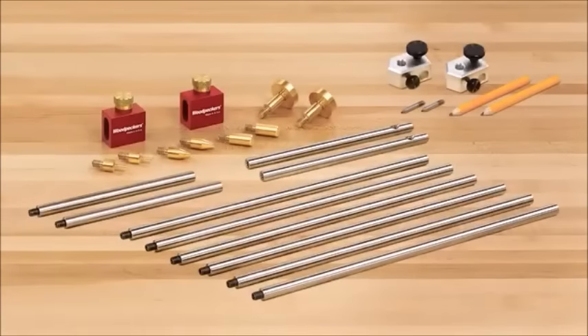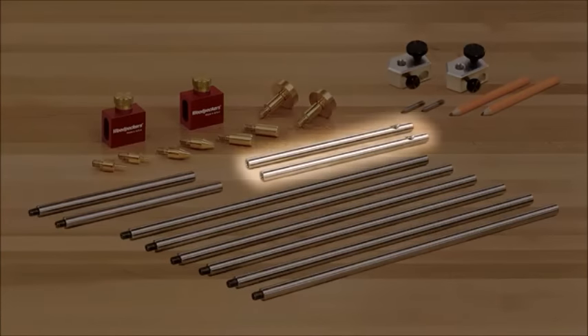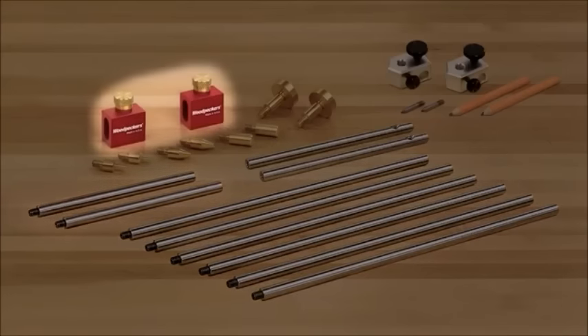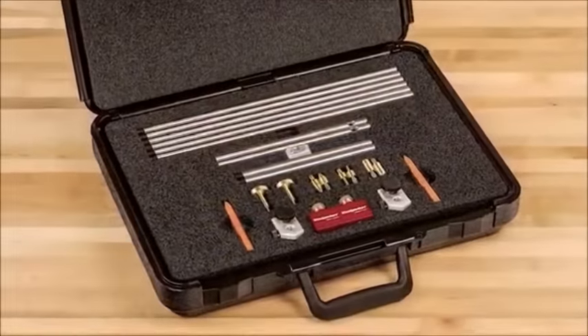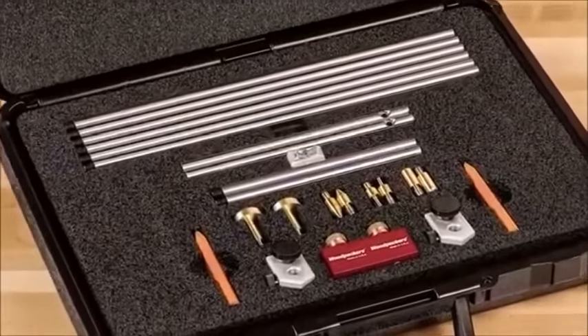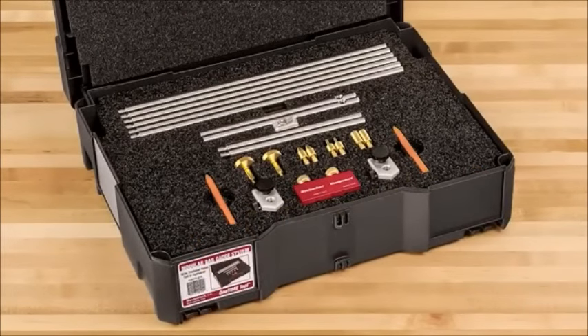The modular bar gauge system is available in two sets. Both include all four tip sets, two end bars, six 12-inch extension bars, two 6-inch extension bars, and two precision machined sliding bodies. The larger set also includes the pair of trammel heads. Your system comes neatly protected in a custom-fit molded case, or in a sustainer that will stack and lock with your other Woodpeckers and Festool systems.